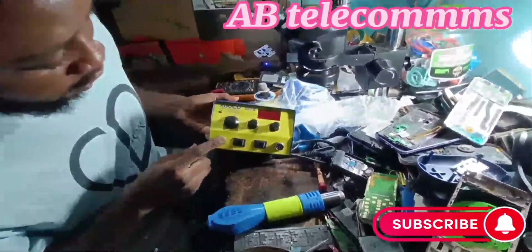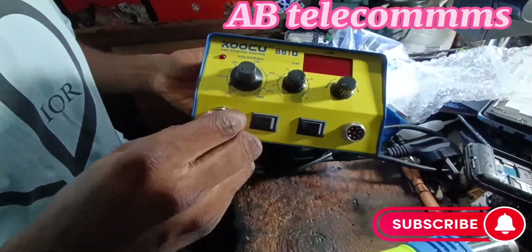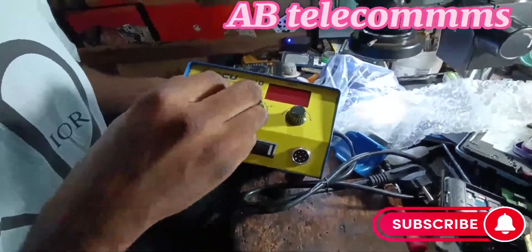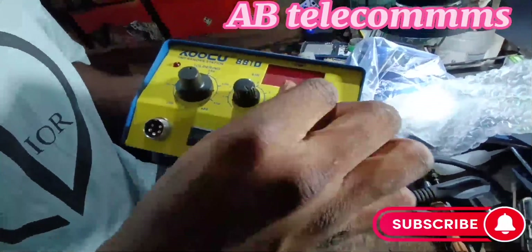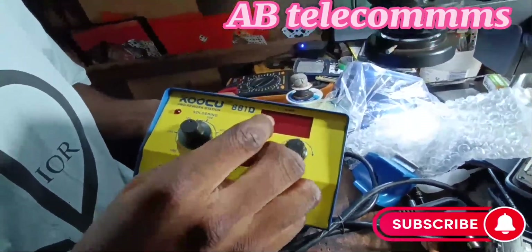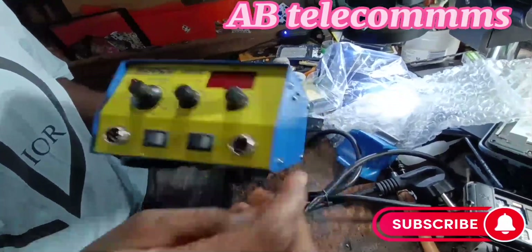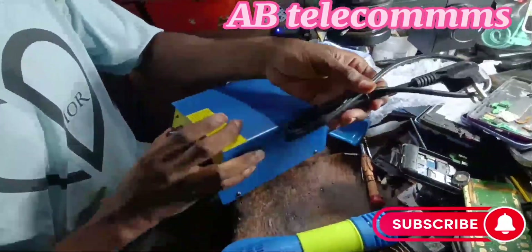So look at it. Here in our output, the first one is for the soldering iron — here is the control. This one is for the heat cone. Here is the temperature control, and here is for the air — the air control, also known as the fan speed. And here is the temperature control. Let's connect and test it.